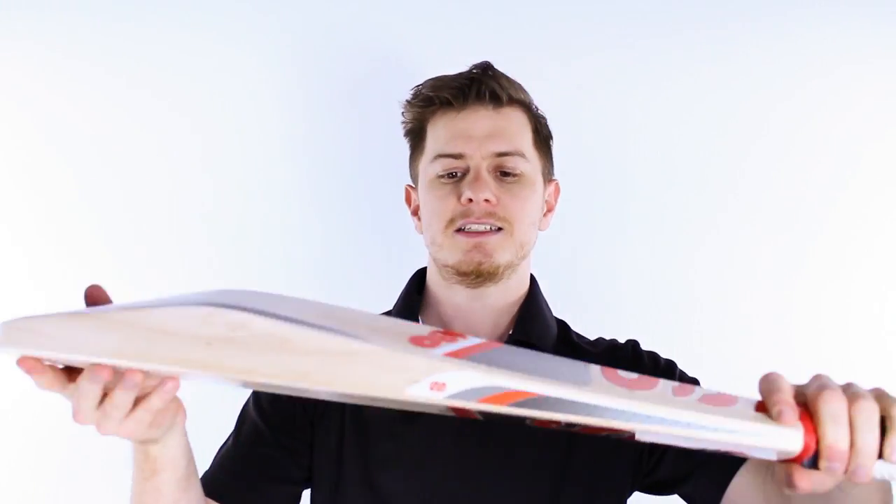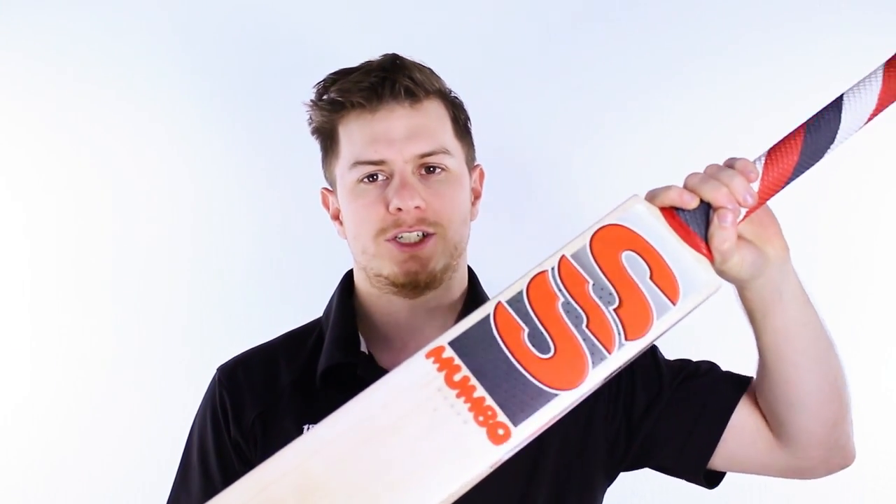G'day guys, it's Steve here from the Gregg Chapel Cricket Centre and I've got here an absolute belter. This is the new SS Mumbo, exclusive to the Gregg Chapel Cricket Centre, and it is designed as a modern version of the famous SS Jumbo, and I'm going to show you why.